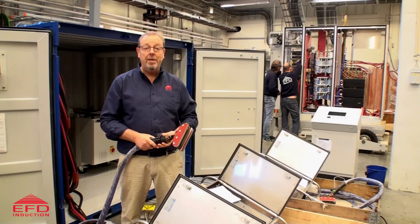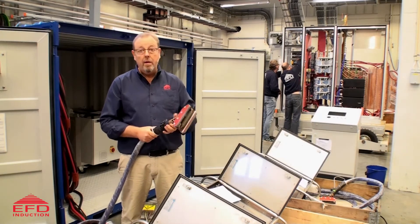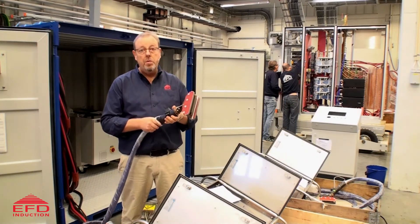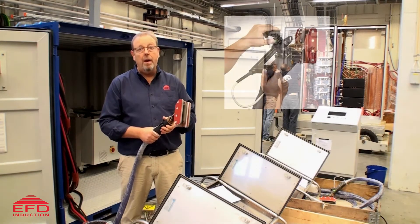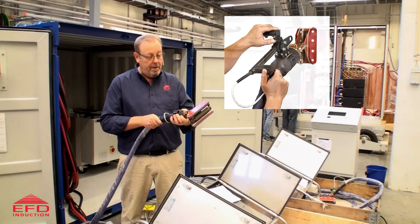Hello, Mark Wells from EFD Induction again. Today I'd just like to make this quick video. We're in the test department here in Norway. I'd like to introduce to you the new Terak handheld unit. Those of you who have been using the old one for a while will recognize this as being much smaller than the old one.